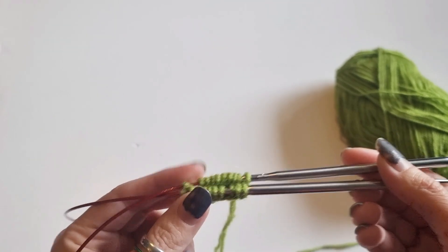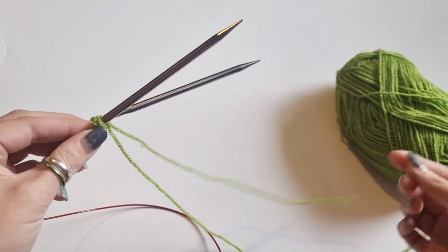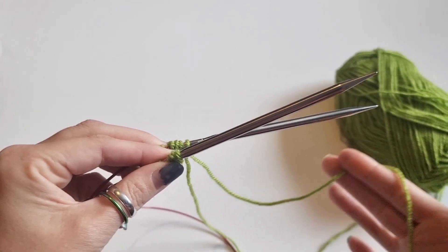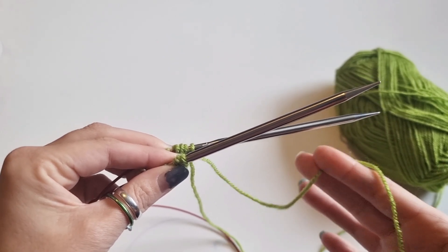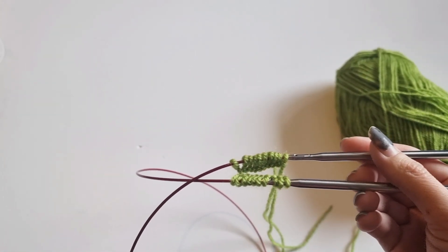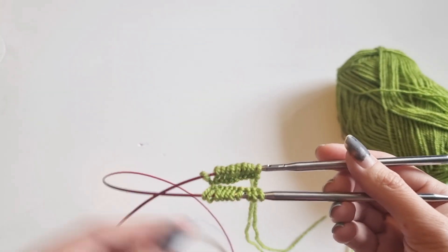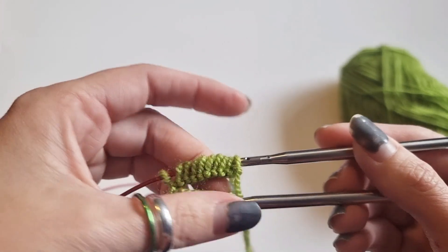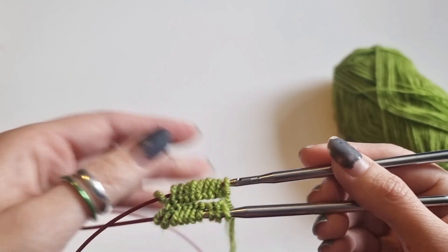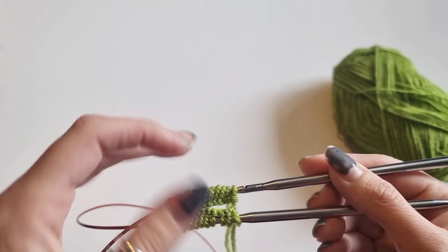When you work in magic loop you're always going to have a beginning of round, and this is where the yarn tail comes in handy. When I get to this tail on the right side of the work, I always know this is the beginning of the round — that will become more apparent as we go on. Also make sure all your stitches are facing in the same direction, just like working in the round for any method. Push your stitches in and make sure they're all kissing each other so they're all facing the right way.